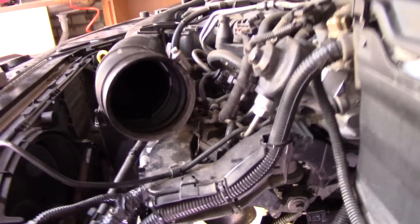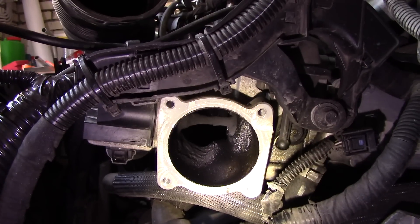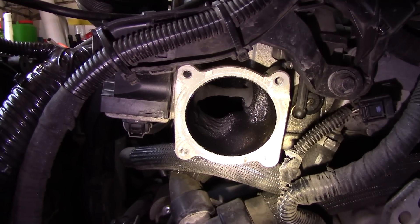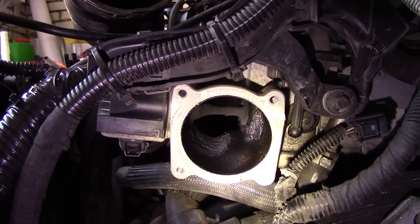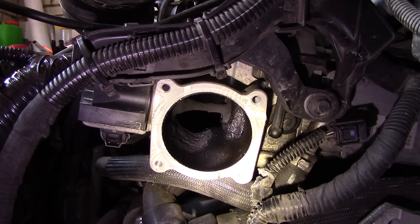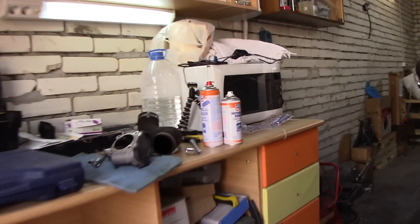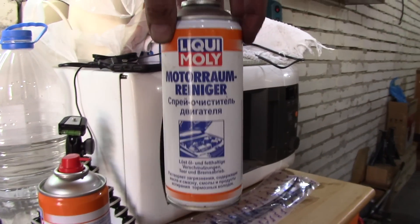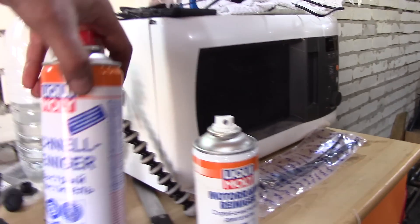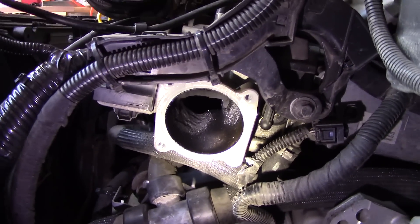With the throttle body removed, this is your EGR valve — you can actually clean it without removing it from the car. The condition is pretty good but Evgeny is going to clean it with a special cleaning solution. You can use throttle body cleaner or parts cleaner — just make sure you don't spray anything inside. Spray it on a rag and wipe until you get a good clean result.